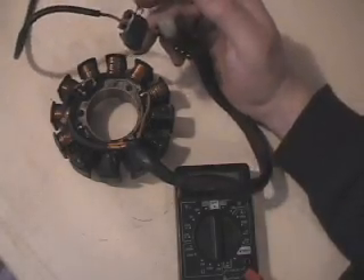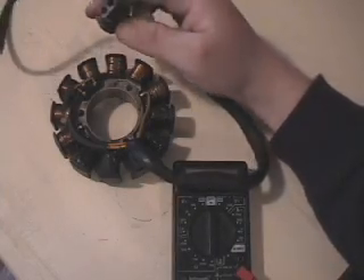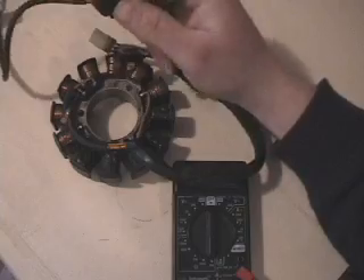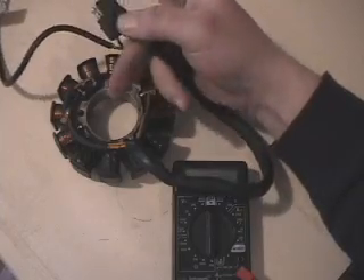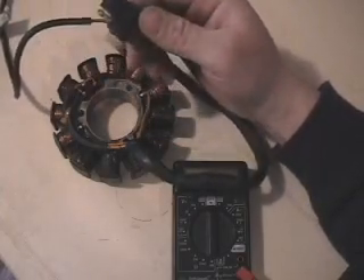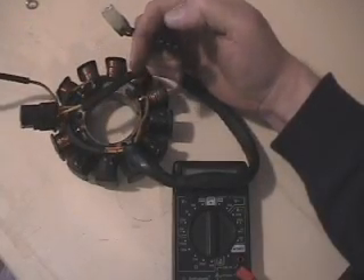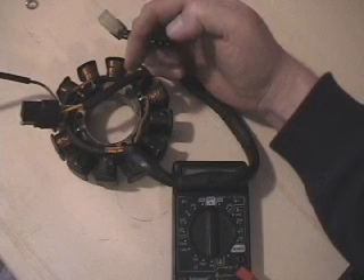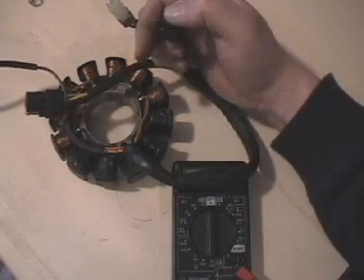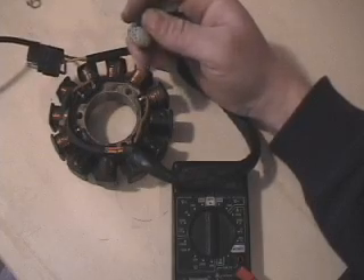The first thing we'll look at is our plugs. We've got three plugs coming off this EFI stator. The first one is our larger, rubbery plug — it's got three connectors, one male and two female. This is the ground wire, and then two yellow wires going to it, those are your power wires — that powers your gauges, hand warmers, and so forth. Our next plug is our three-prong plug. On EFIs, the three-prong plug is for the ignition coils — basically 16 ohm, 16 ohm, and then 32 ohm in series.